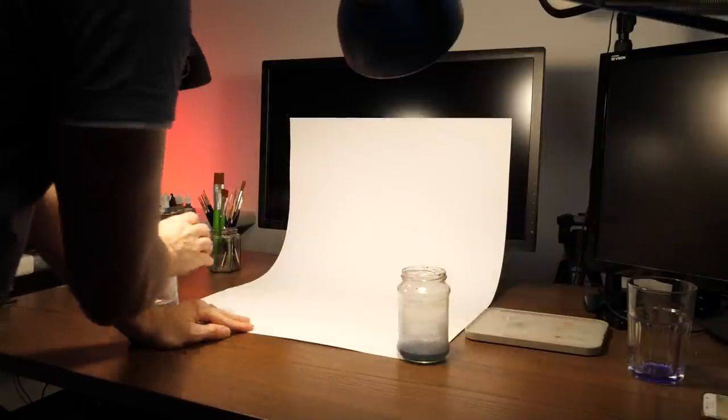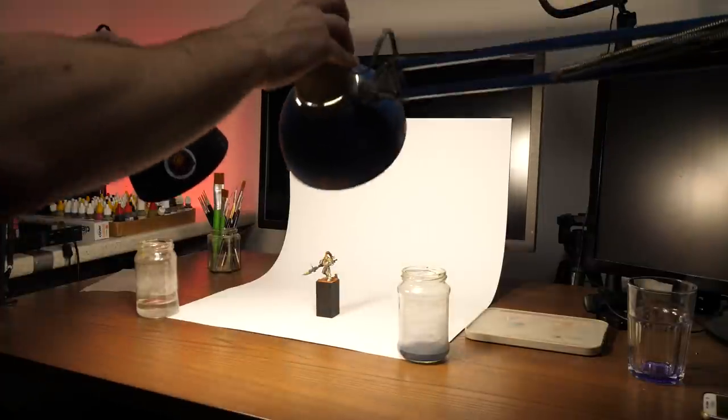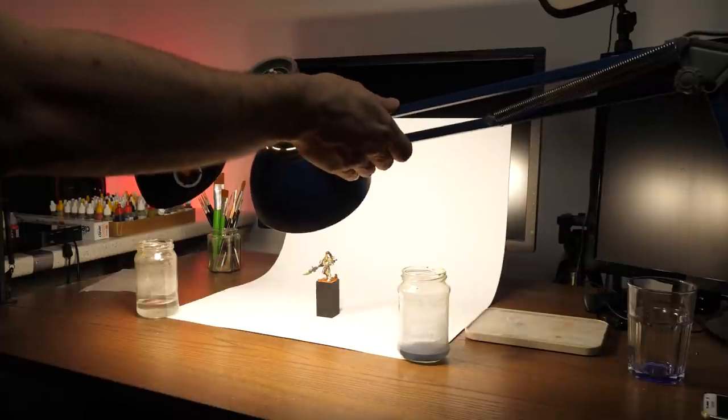To get started you can just use a white sheet of paper. The good thing is, in this situation you already have your painting lights set up and you can just use those to light the figure properly.